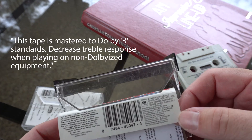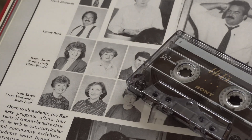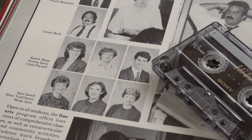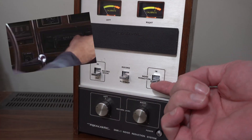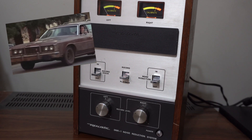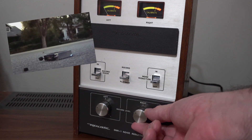I remember in high school in the early 90s talking about it with Mr. Parnell — yes, that's the actor from Anchorman and the new Home Alone movie. He actually did what a lot of people did: record tapes with Dolby on but play them back with Dolby off, because it kind of gives that little crispness or extra high-end boost if you're playing it in a worn-out tape deck or boombox.